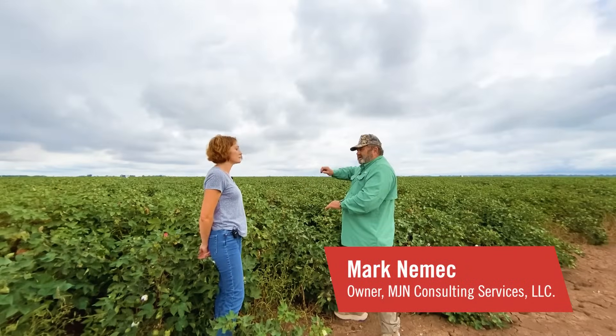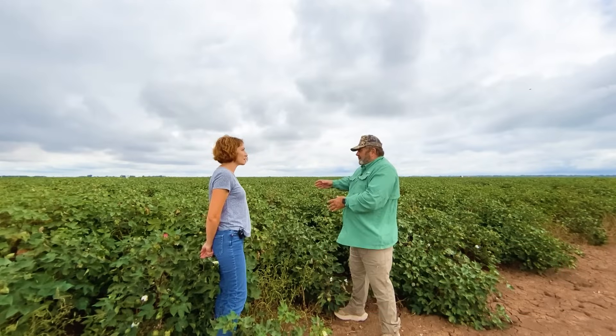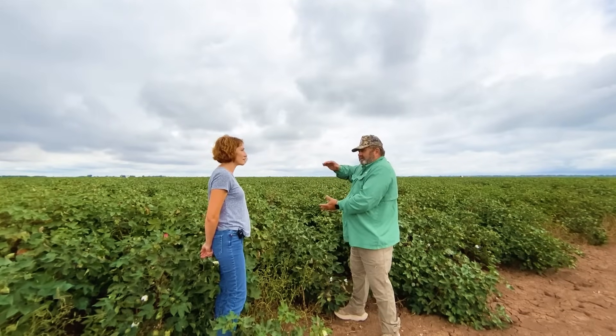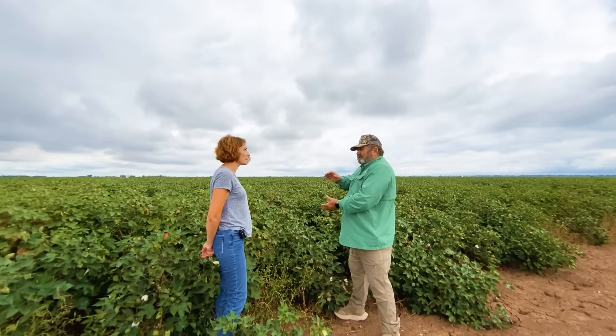Mark Nimick, owner of MJN Consulting, located in the Brazos bottom of Texas, is going to walk us through using the sharp knife technique and knowing when cotton is ready for the application of harvest aids.